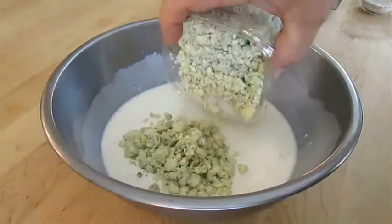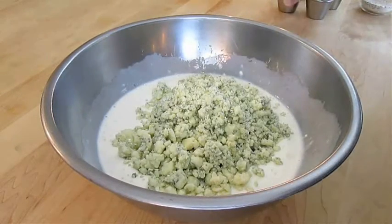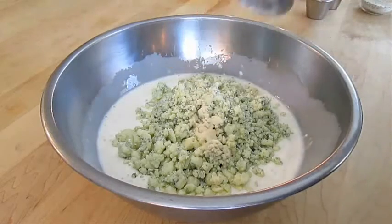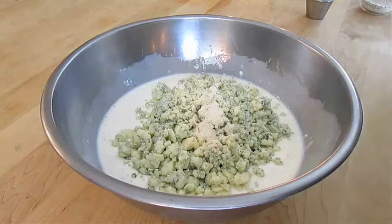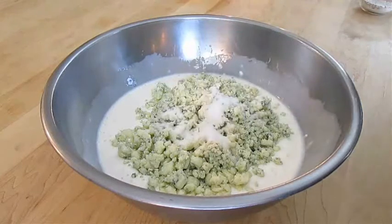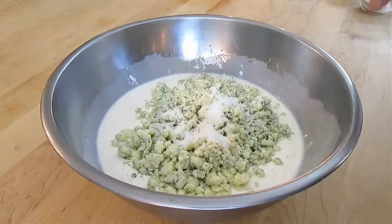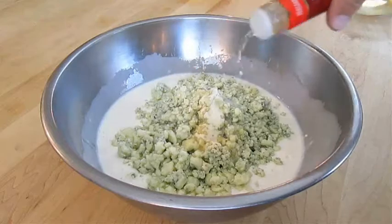I'm going to go ahead and dump in all that crumbled blue cheese, followed by some onion powder, garlic powder, and sugar. I also like to add some white wine vinegar — this really makes the dressing pop.